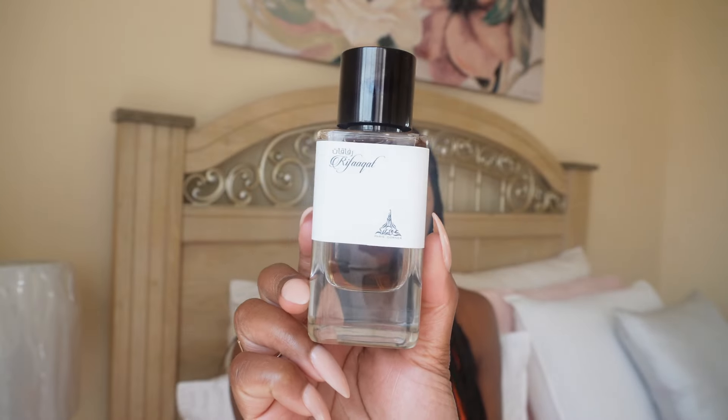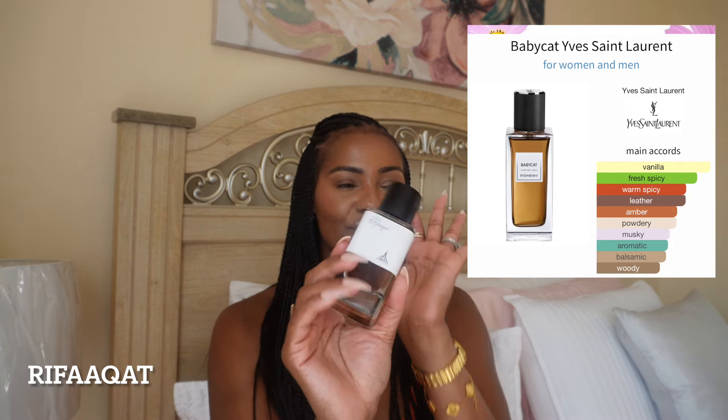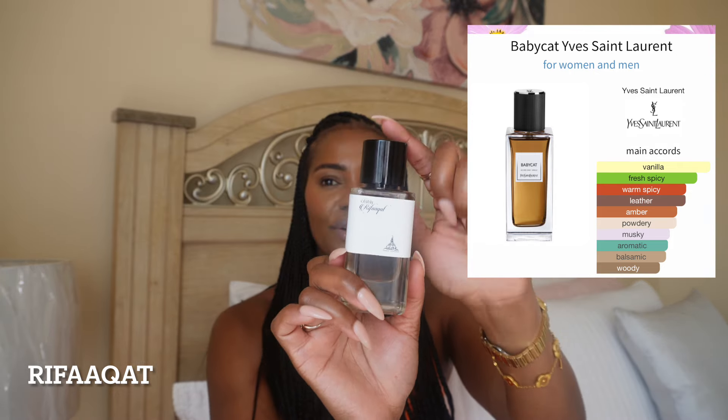So let's talk about Baby Cat. Everybody's trying to get Baby Cat — it's hard to get, and it's a really complex scent. If you want to try Baby Cat or get a remnant of it, this is a good dupe: Riffa Cat by Paris Corner. This one is a beautiful, warm, spicy scent, very complex. It opens up spicy with pink pepper and black pepper in the top notes. Then it has saffron and oud in the mid, and vanilla and cedarwood in the base.